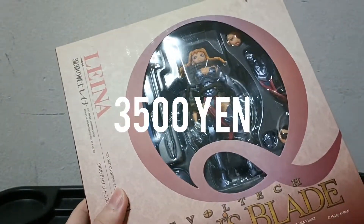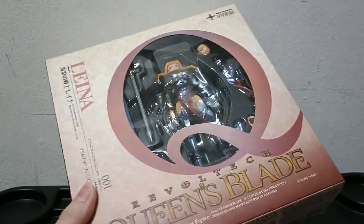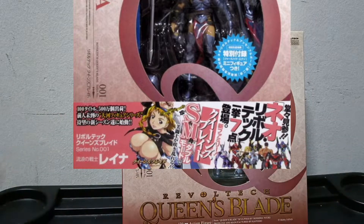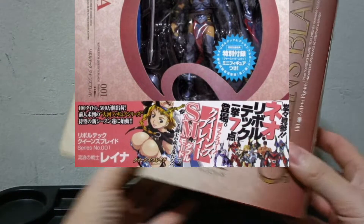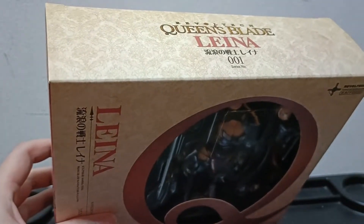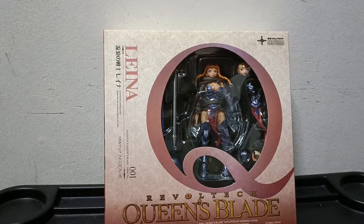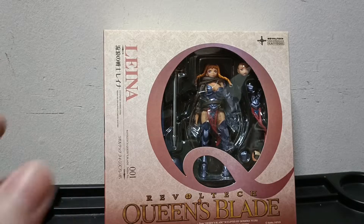I got this figure for 3500 yen. They listed it as having a smoke smell and missing its OBI. When they say missing OBI, Revoltech has this paper strap that encompasses the whole package as advertising material. Obviously this one doesn't come with that, which is why it's much cheaper. As for the smoke smell, let me take a sniff — there's no real smoke smell.